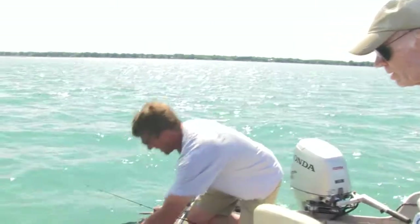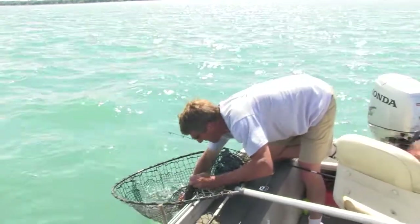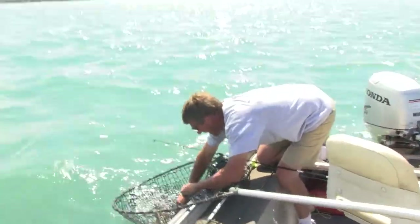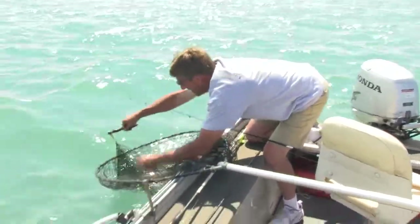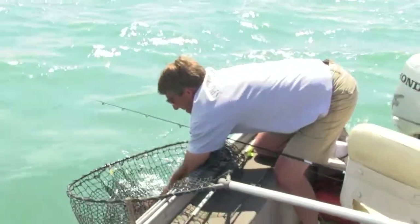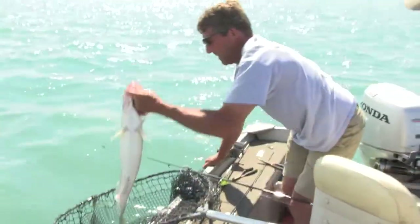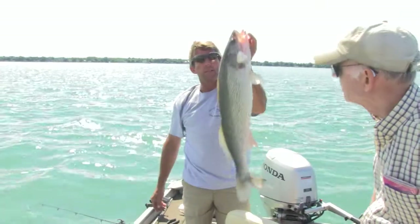That's a beauty. That's a nice walleye — go ten, won't it? Close, yeah, maybe eight pounds. Yeah, maybe eight. I always overestimate. I think that's just a fisherman thing. Nice fish. That might be 27 inches or something. Yeah, a nice walleye.